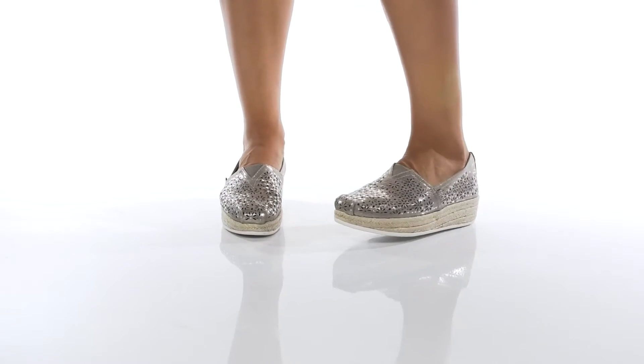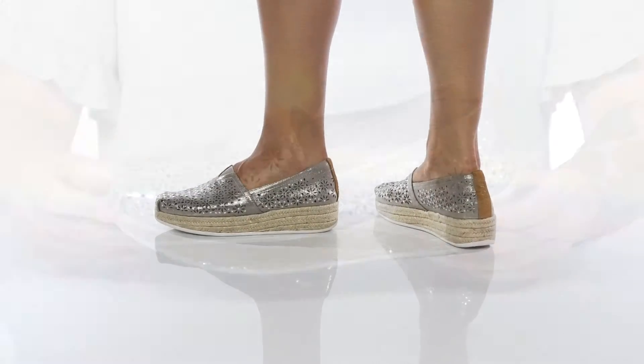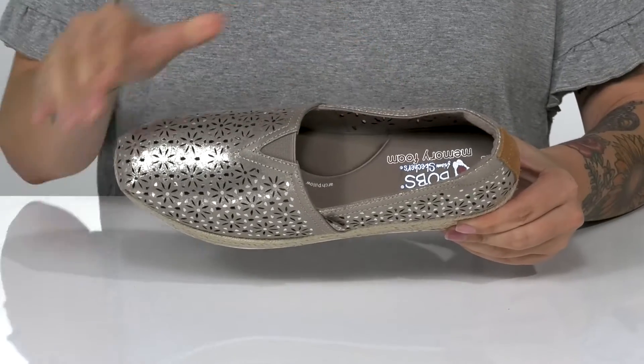This cute slip-on style has a perforated textile upper with a very fun metallic shine. There is a textile inner lining, and the footbed is padded with memory foam for that all-day comfort.